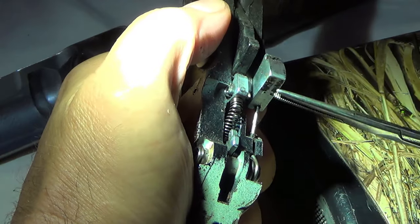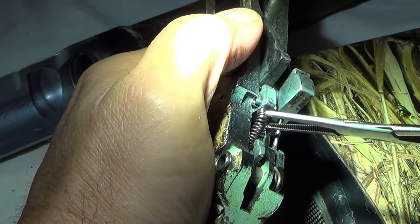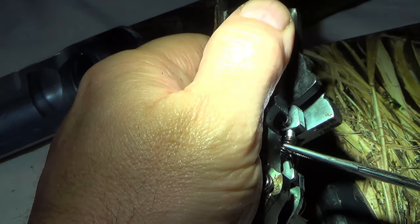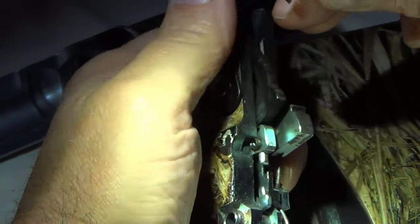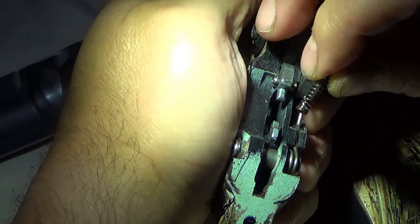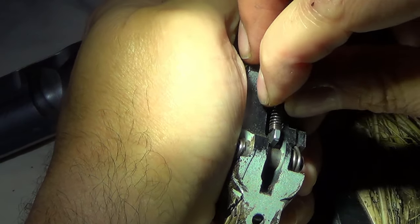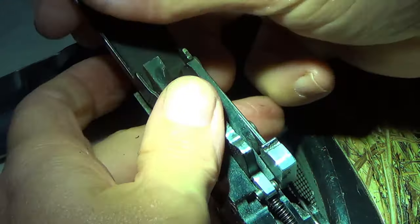These are very, very small tools that I'm dealing with here. I'm thinking what's going to be easier is to get this off of that stud there, pull the spring up — do it like this — and slide it on here. There we go.